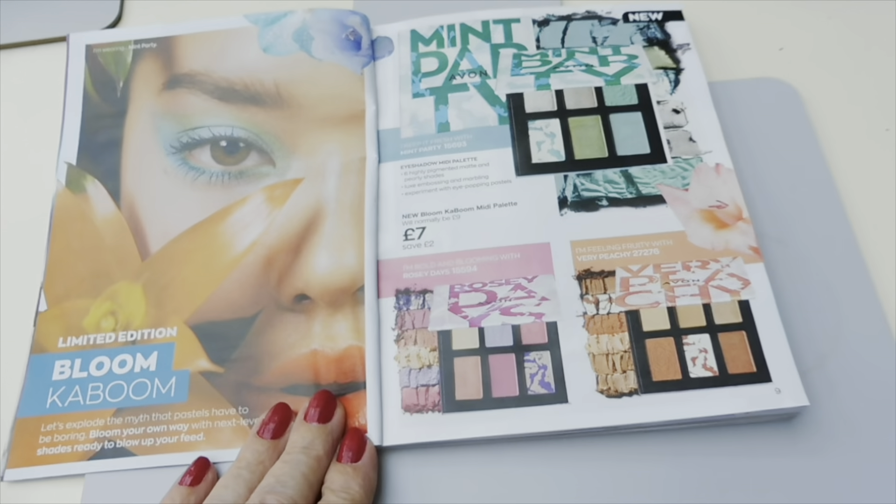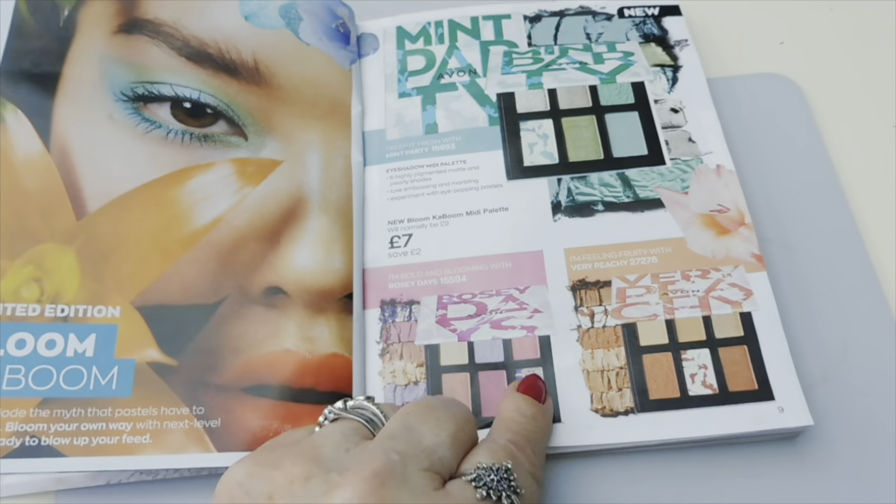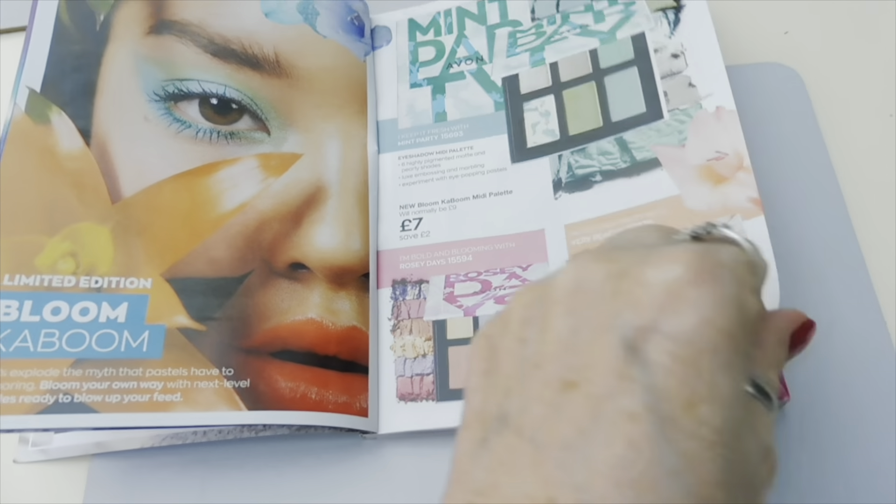There's a new perfume - it's the Far Away Aurora. It's £10 at the moment and will be £12. You can also buy the whole set for £15. Some nice new eyeshadow palettes at £7 each - and if you can hear the noises, it's Elsie the dog playing ball!